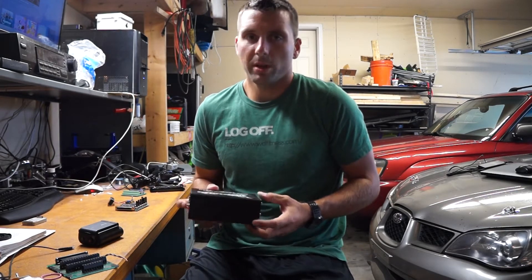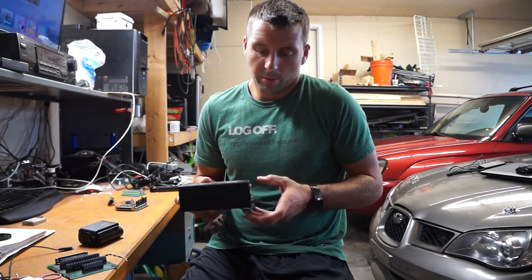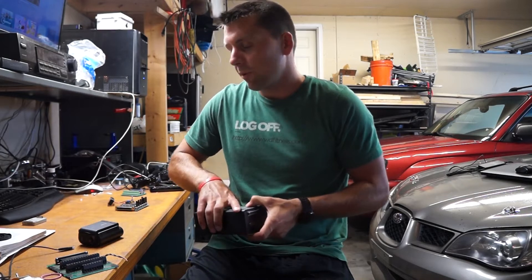As reported on some of the forums, the signal can be a little bit too noisy for the MegaSquirt, but I went ahead as the MegaSquirt EG33 forefathers have assured me it should work.